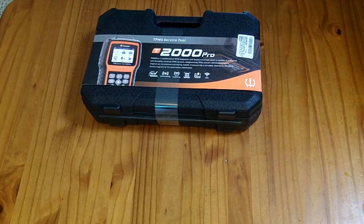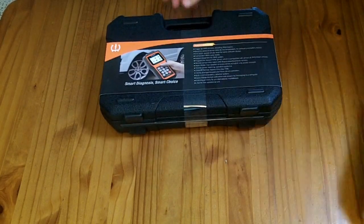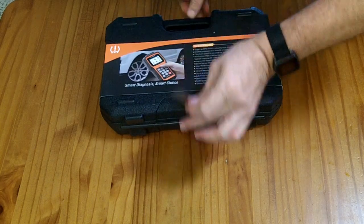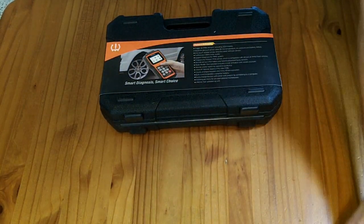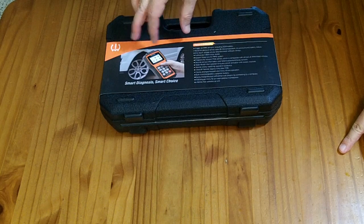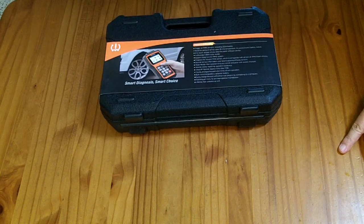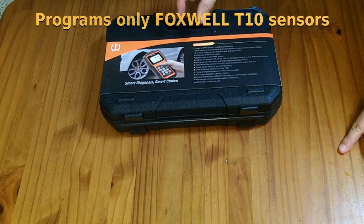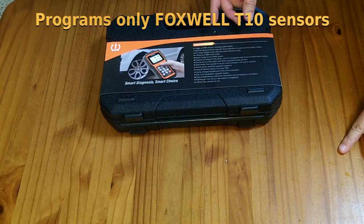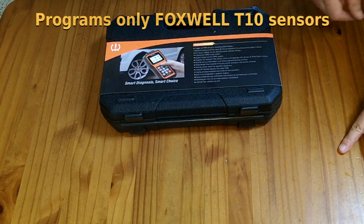This is a T2000 Pro. It is a TPMS service tool that can read all the different TPMS sensors and trigger them. It can plug into your OBD2 port and learn what sensors you're supposed to have on the car tires, change the positions of the tires, and all that type of stuff. It also will program T10 sensors, which are universal sensors, so you can clone one of your existing sensors, replace it with a T10, and this tool will let you do that.